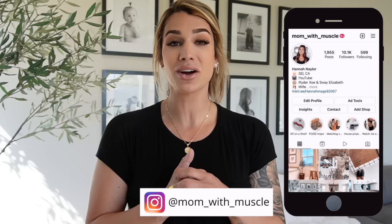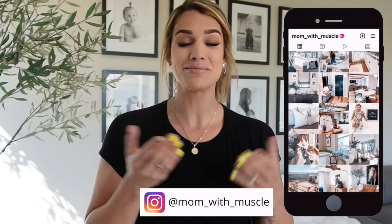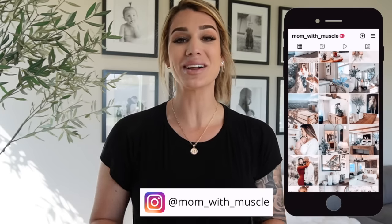Hi guys and welcome back to my channel. If you are new, welcome — my name is Hannah and I'm the mom with muscle. In today's video we are doing some side table styling. Please be sure to like, comment, and subscribe, hit that bell button for every time I upload a video, and if you're not already following me on Instagram, I would love to have you over at mom with muscle.